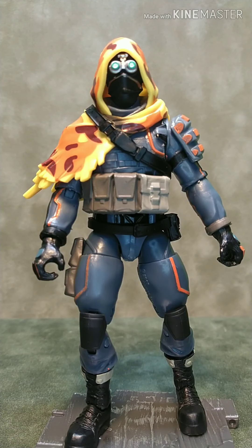Hey, bugman026 here — thanks for stopping by and hanging out with me for a few minutes while we give Long Shot the going over. Long Shot is the first of the third series figures I've picked up.